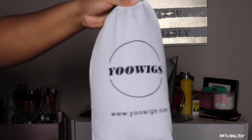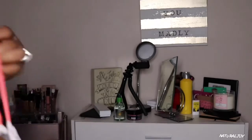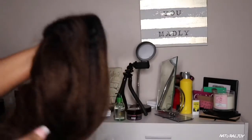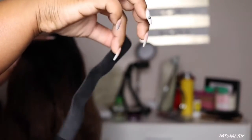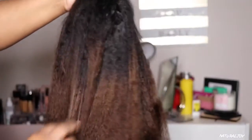Alright guys, I'm back today with another video and this one is going to be another unit from YouWigs — part of the color series that I am doing. I believe this is color series number three. Before I get started, if you are not subscribed, what are you waiting on? Hit the subscribe button, and if you are subscribed, make sure you turn on your notifications so that you don't miss a video.